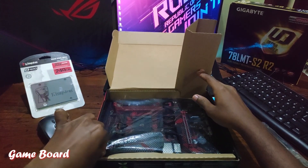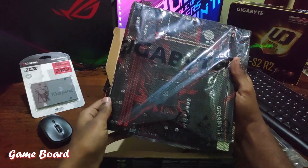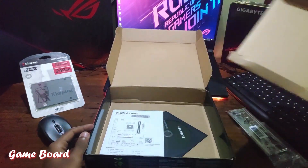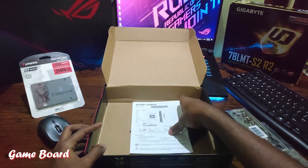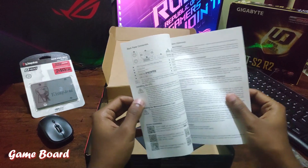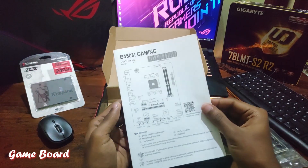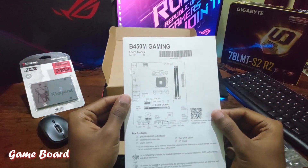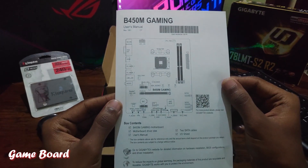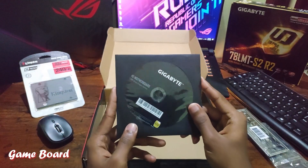Here is the motherboard — wait, let me check if something else is inside the box. So there is a manual indicating every pin and connection inside this particular model, with detailed descriptions. The picture in the manual represents the motherboard and the position of pins and connections required for a safe build, and we also have a driver disk.